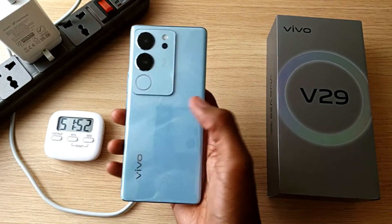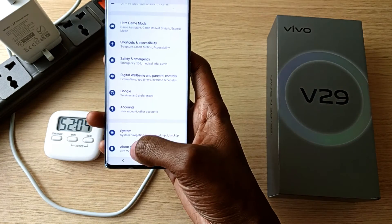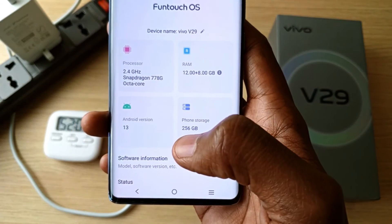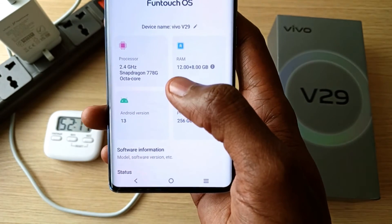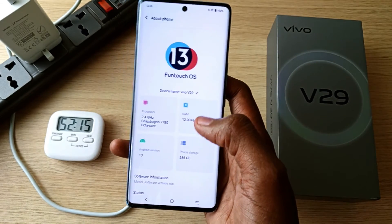So this is a very impressive device. Please watch my full review of this device. It's powered by a Snapdragon 778G processor and has 12GB RAM expandable up to 20GB, with 256GB of internal storage.